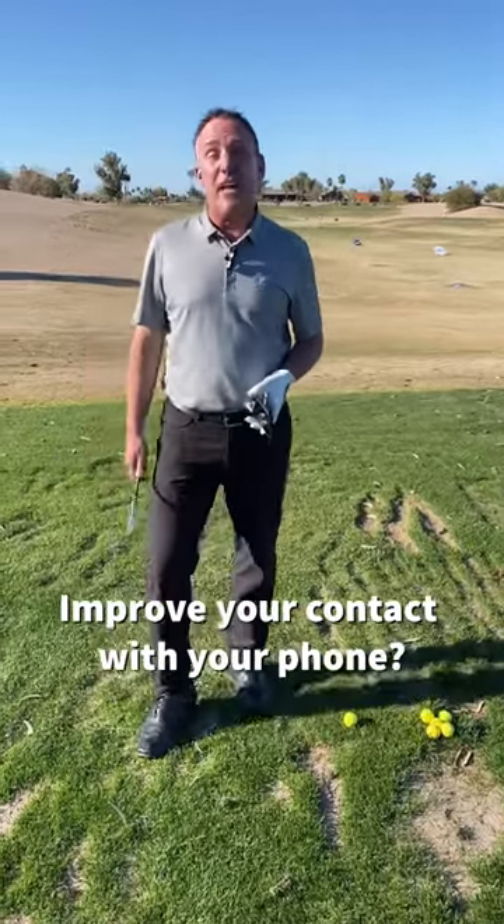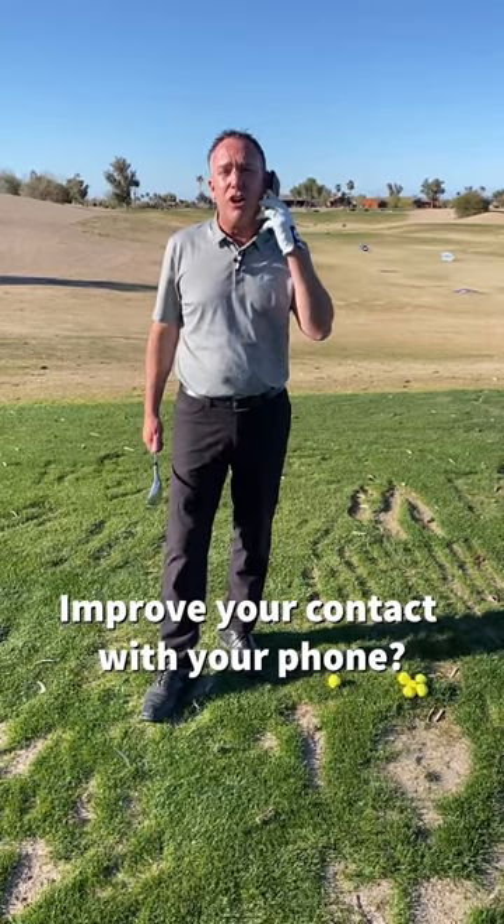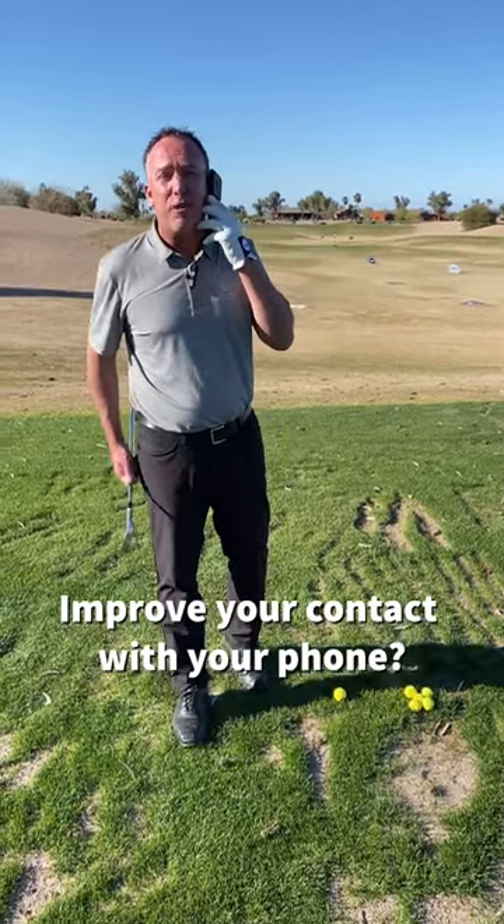This is one of my favorite drills. I call it the Hollywood Drill because you're multitasking and you've got a lot going on. You've got your phone, you're talking to your buddies, but you've got to get some golf practice in.